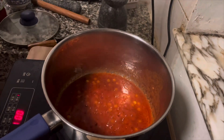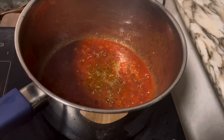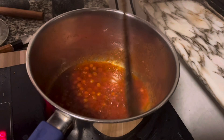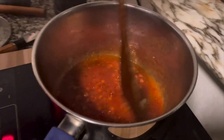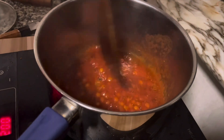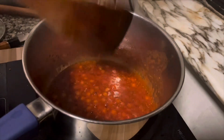I put some oregano here. The taste of the chickpea is already inside. Normally we used to put some basil, some mint. But today we just don't really clean anymore.